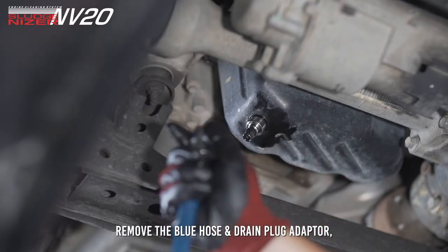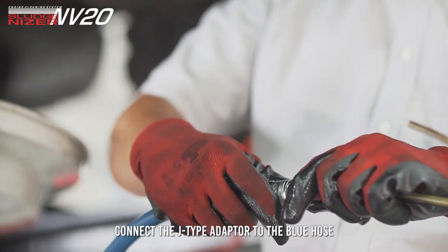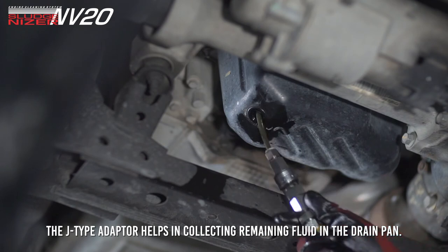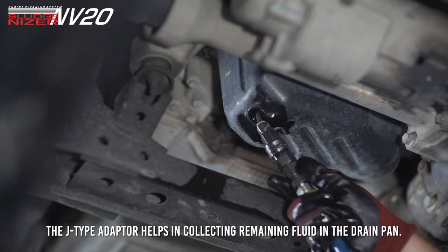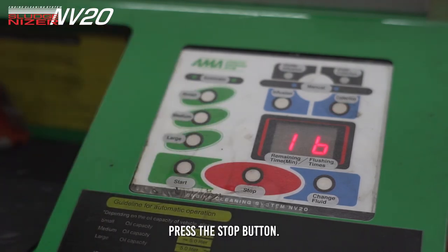Remove the blue hose and drain plug adapter. Connect the J-type adapter to the blue hose to perform manual collection of the flushing fluid. The J-type adapter helps in collecting remaining fluid in the drain pan. Once the collection is done, press the Stop button.